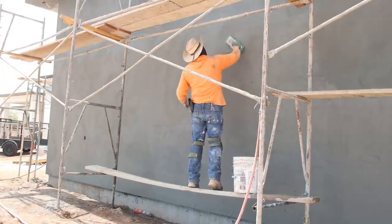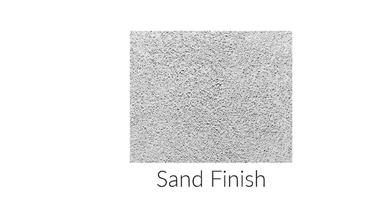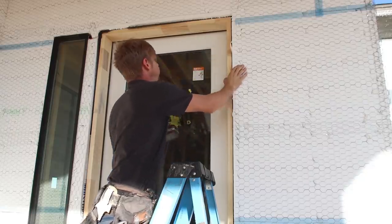Traditional stucco can be applied in a variety of finishes and textures. For the past several decades in the southwestern United States, heavily textured styles like Spanish lace or skip trowel have been popular. Since we're going for a more modern look on our house, we decided we really like the look of a sand finish. It's not exactly smooth, but it has a uniform appearance that almost looks velvety from far away. The stucco guys finished up the shop in just a couple of days.